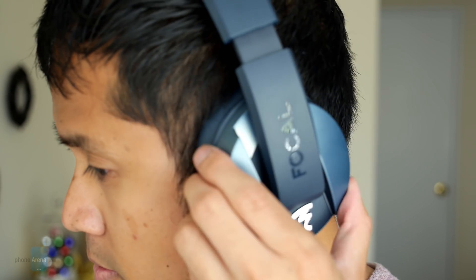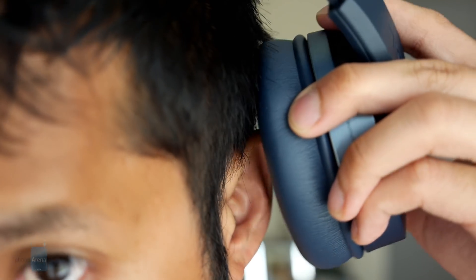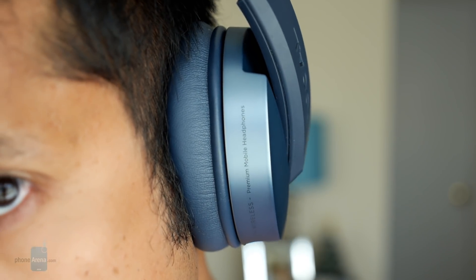Well, at least its audio performance is clean and crisp, with a sprinkling of bass accompanying its output. Now, we wouldn't go so far as to say that it's the best in its class when it comes to audio performance, but at least it's not bass-heavy like some other models.